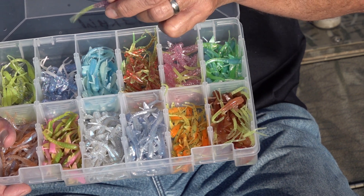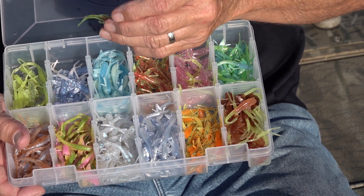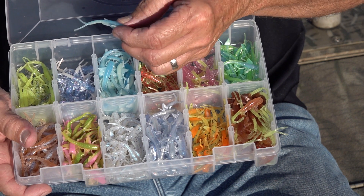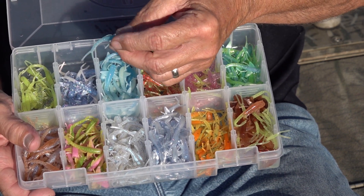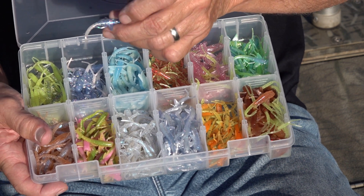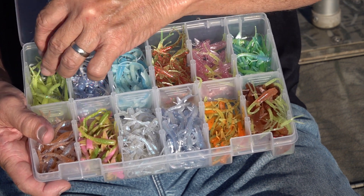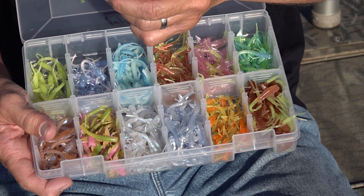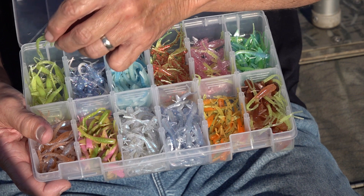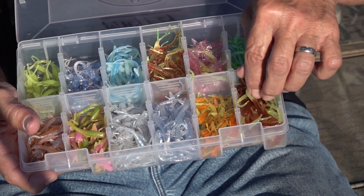Bluegrass is one of my real favorite colors for Oklahoma waters — light sky blue back over a chartreuse belly with silver flake. Cotton Candy has silver flake and a chartreuse tail. Spring Fling is chartreuse with red flake only in the back, so the chartreuse belly is clear. Moglo Glow Worm is a new color in the Moglo series — glow-in-the-dark blue back and a glow-in-the-dark belly. White Ice has a blue ice body with string flake and a pearl tail. Green Lantern has a clear back with multi-color flake — red, blue, and silver — and a high-glow phosphorous belly.